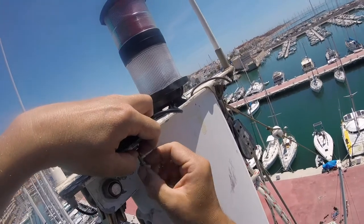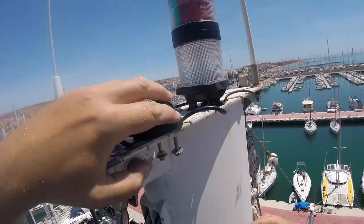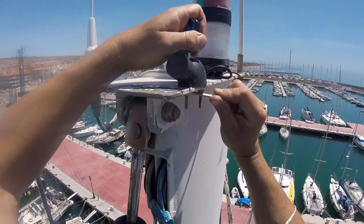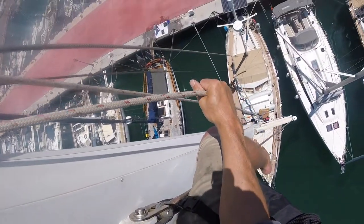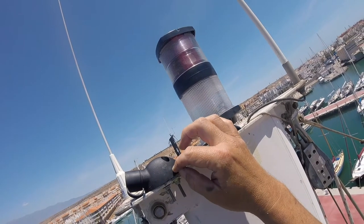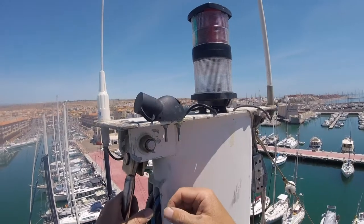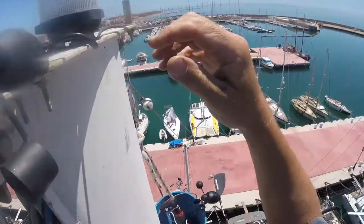I've got an insulating washer and then a stainless washer just to separate the stainless from the aluminium mast. Stupidly I only brought up two nuts — if I drop one I've got to go down again. I measured it and the bolts go way inside, so I'll probably grind those off so they don't catch with any ropes or sails or anything else that's flapping around up here, just to be safe. Once the mounting was in place I could finally add the transducer.